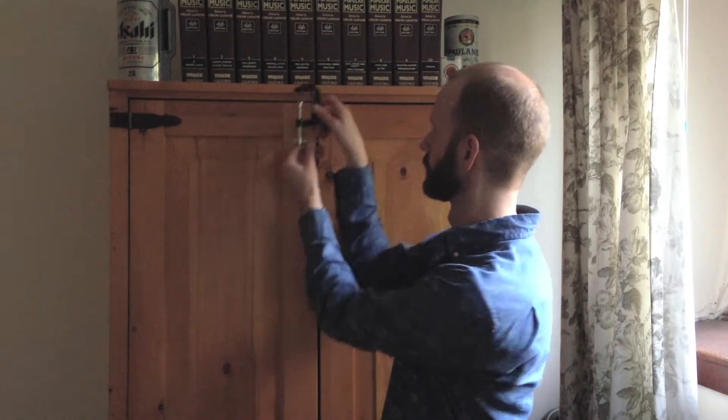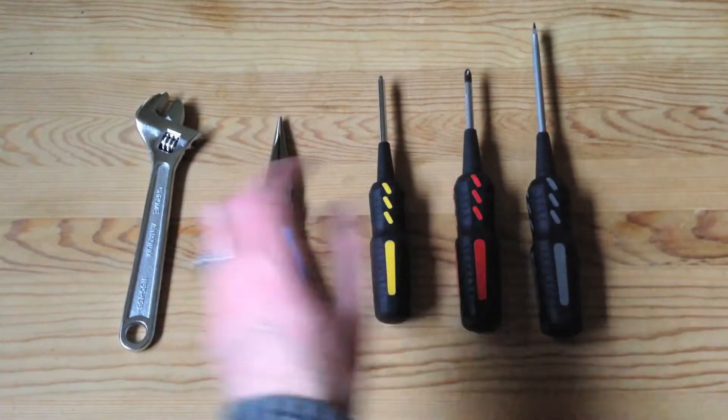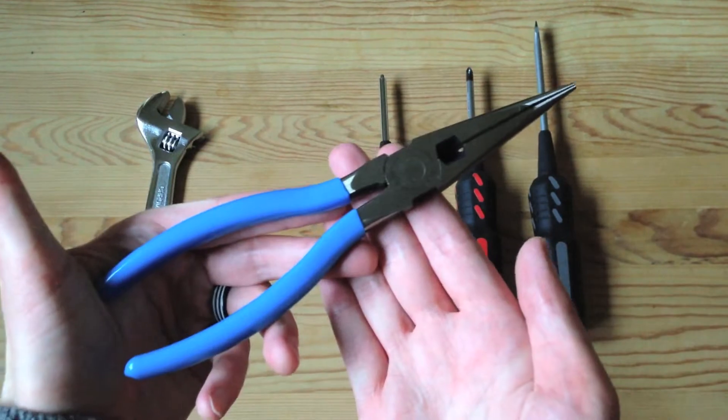Everybody loves a handyman, step right up and take Donnie's hand, and show you how to be a man, or whatever your gender, if you have hands.